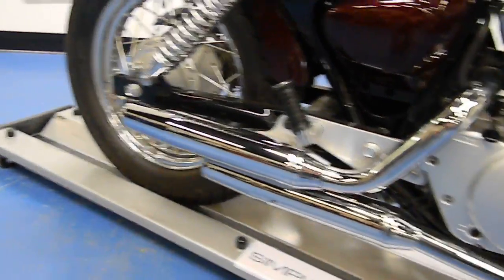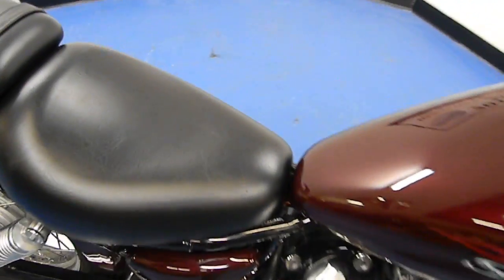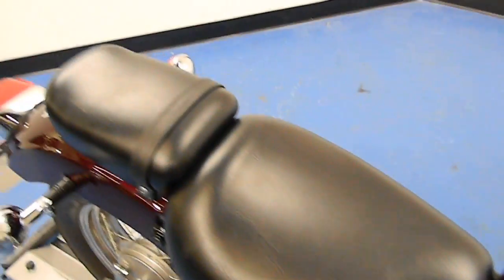The 250 is very lightweight and low to the ground, which makes it an excellent starter bike. Both seats are in excellent condition and have no rips or tears.